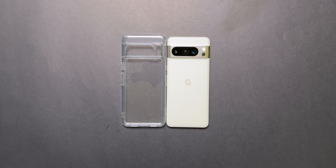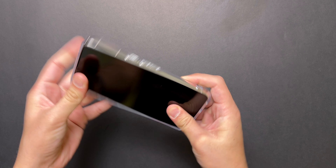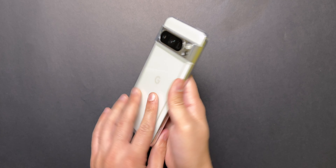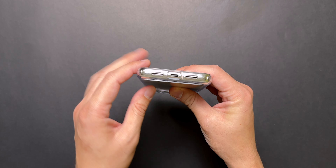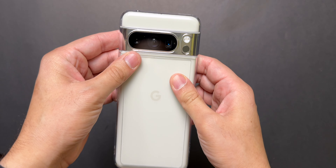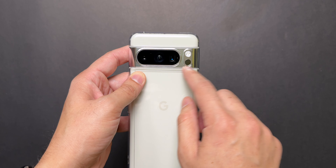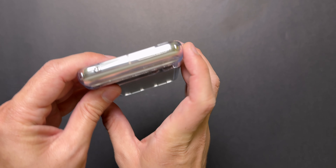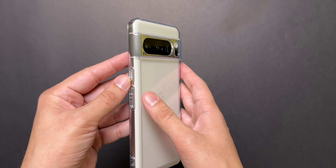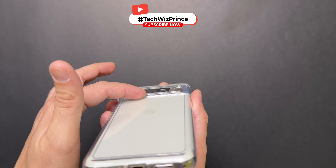The first case we are looking at is the Spigen Ultra Hybrid. Let's see how the case fits the phone. It is looking really nice, just like it did on the Pixel 8. As far as the cuttings go, these look very precise, and there is also precise cutting around the camera bar as well as the flash and the new thermometer sensor. There is the Air branding and then the Spigen branding — three pieces of branding, which is one too many.